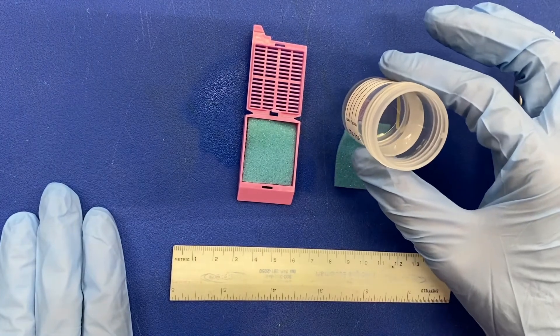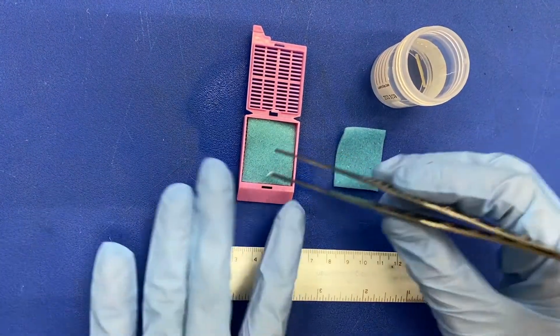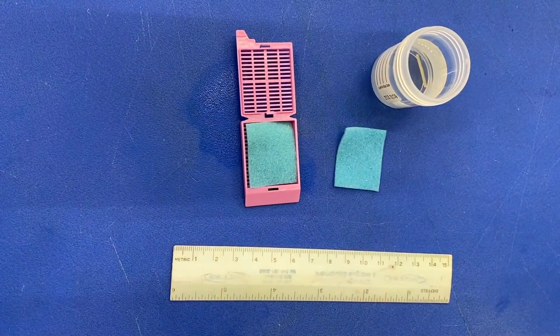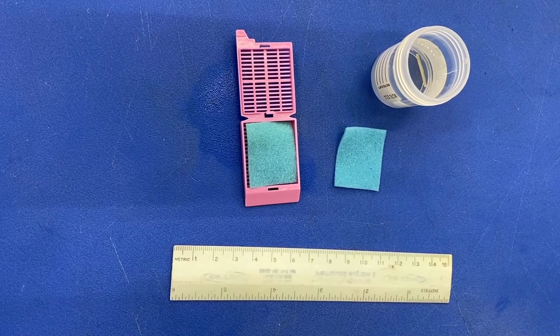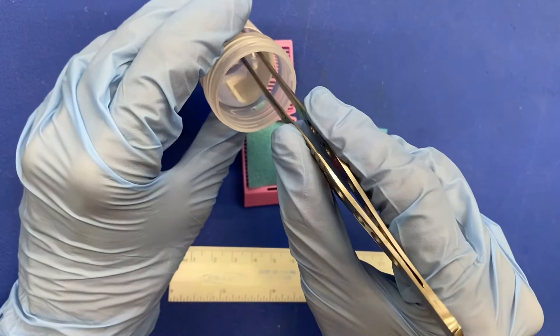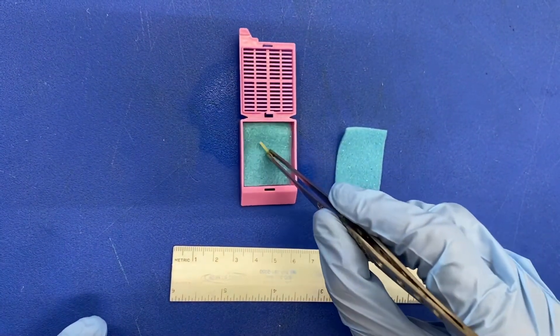Place a biopsy sponge inside your cassette. Once you locate the specimen in the specimen container, gently use your forceps to remove the needle core biopsy from the container and place it on top of the biopsy sponge in the cassette.